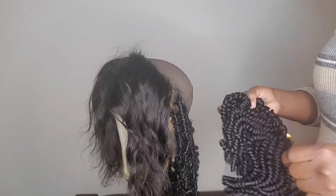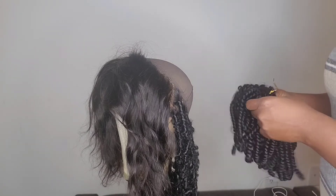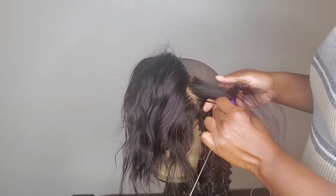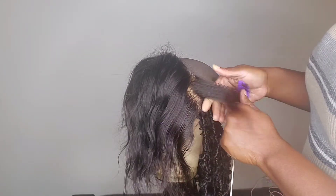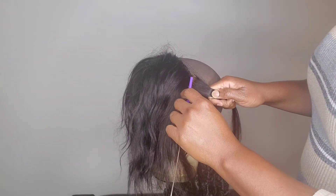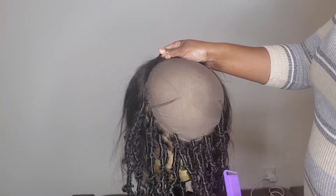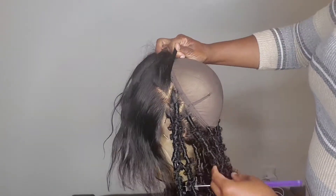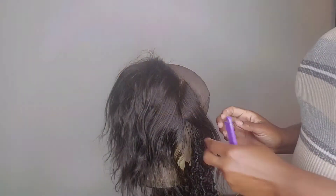This is a wig I'm making — I was gonna use my mannequin head but let me just go ahead. So first we're gonna part our hair, and it doesn't have to be well-defined parts — it can be a little bit messy, which is what I've been doing. I also added this one piece to give it a little highlight. For this I was burning the ends.